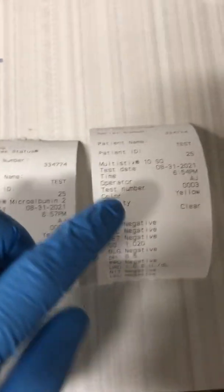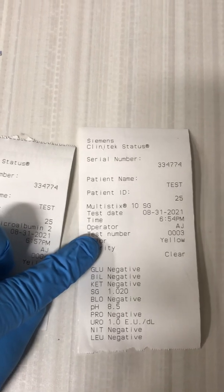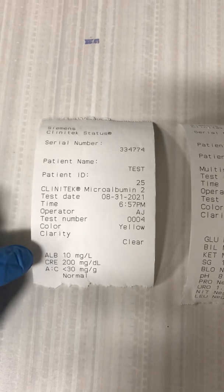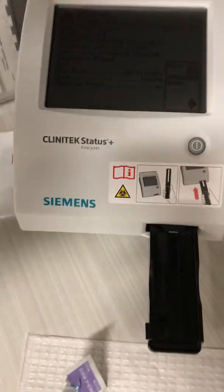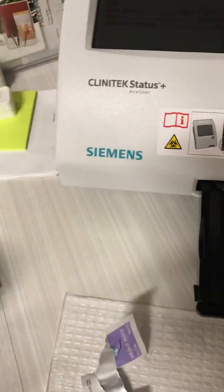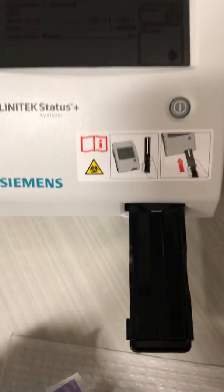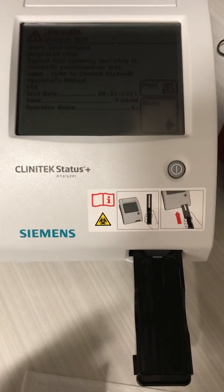This is the sample I ran earlier — a test subject with patient ID number 25. I entered the urine as yellow and clear, and it printed out the results. The urine microalbumin works the same way — you put it in and click start. The box for the urine microalbumin looks like this, so don't confuse it with the regular urine dip multi-stick. That's the end of the training. When you're finished, wipe it off again and turn the machine off. Thank you.